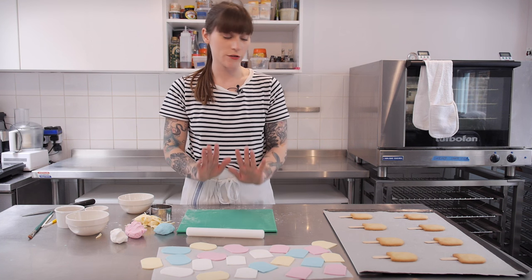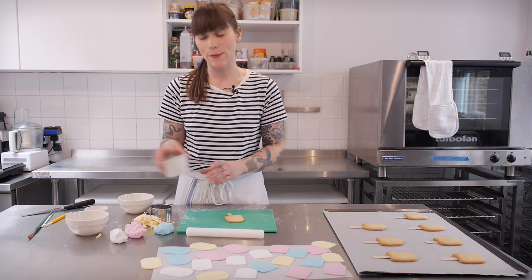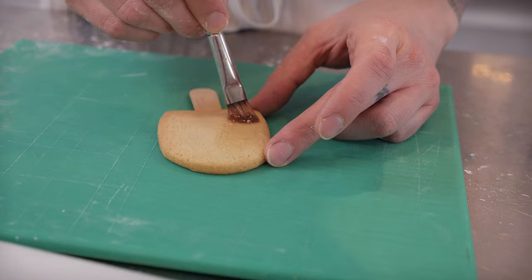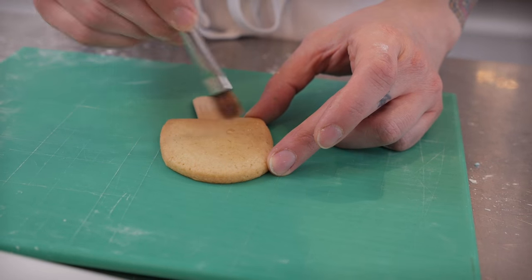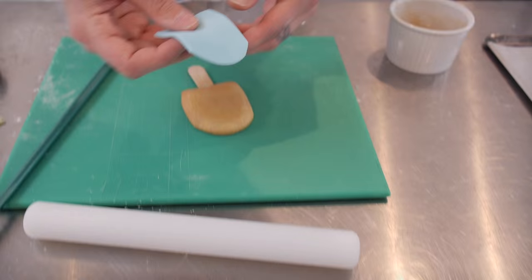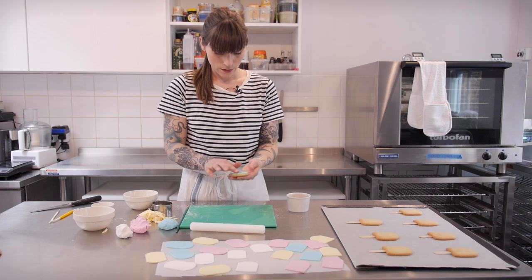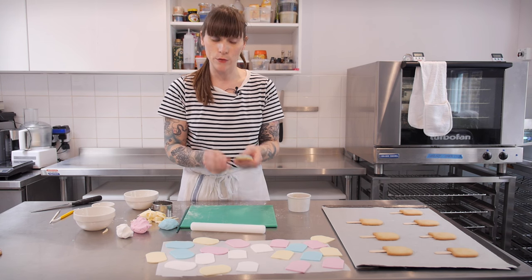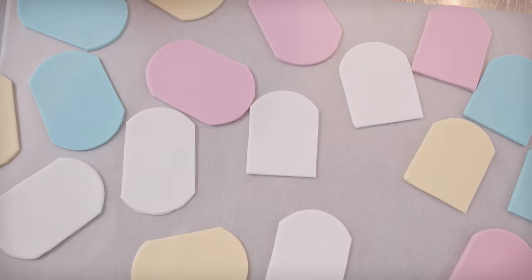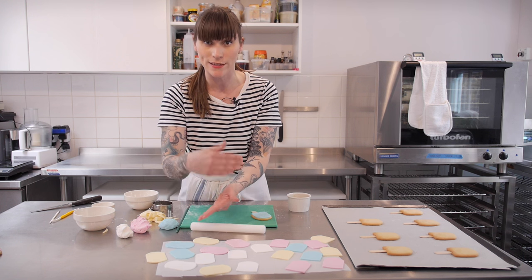Once you have all your shapes cut out, get on with assembling. I'm going to grab a cookie and I have some apricot jam here and a little brush — I'm going to brush that all over the top of the cookie, as that's going to be the glue that sticks the sugar paste on. Then grab one of your shapes and very gently lay it on top and smooth it down with your fingers. Once it's all in place, well stuck, and you've smoothed the edges with your finger, it's time to get on with the drip. As you can see I've got some slightly different shapes — basically the same but I didn't chop the bottom off.